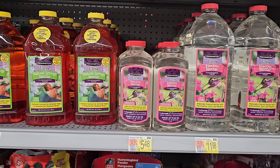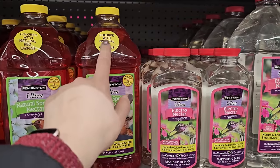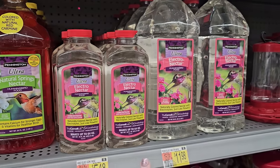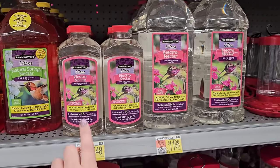I know they make the red so it's easier for the hummingbirds to spot, and it says it's colored with natural red carmine. But I just feel like if you're going to buy the pre-made stuff, maybe the clear would be a better choice. It looks like it's $11.98 for the larger container and $5.48 for the smaller.